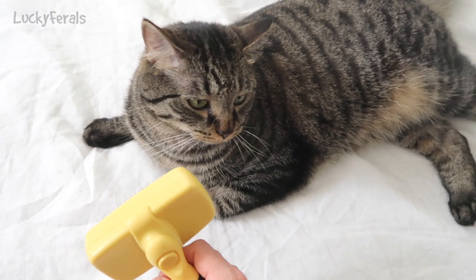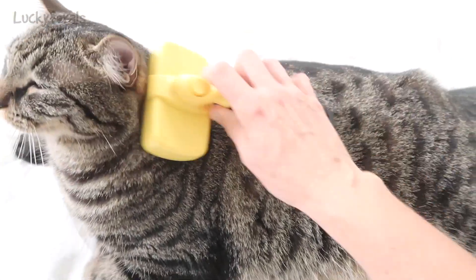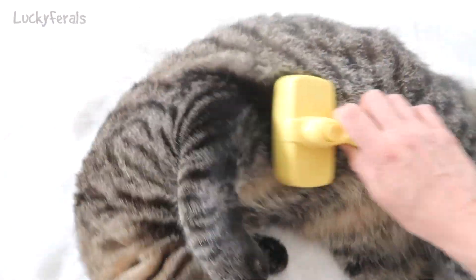When I make the sound with the brush, Simba came running and he just jumped on the bed — he wants to be brushed. I will show you why this is like the best brush.